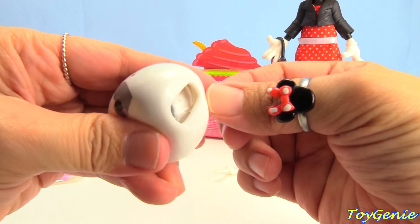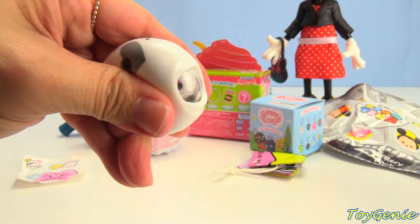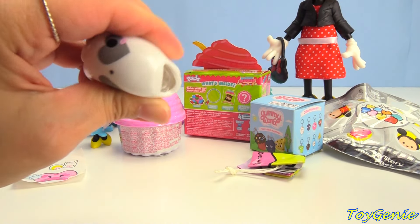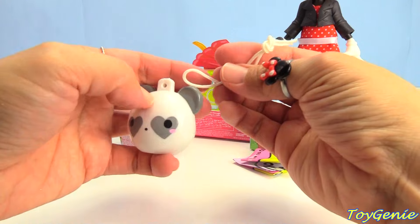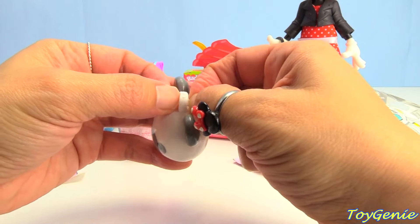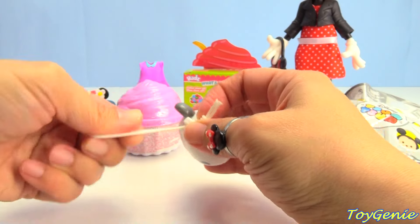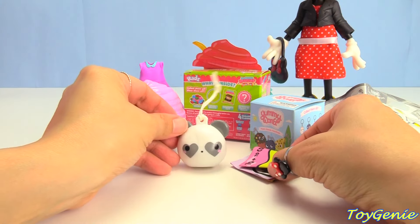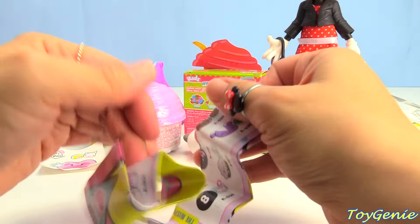Look, and inside we can squeeze out a baby panda. Squish, squish — super squishy! And we can loop this around it to hang it on our backpack, keychain, or anywhere as a zipper pull. We just loop it through the hole and pull the side through. Awesome. Here is the collector's guide, and there are so many different ones to collect.